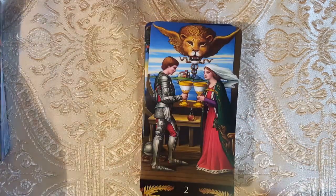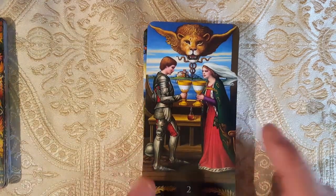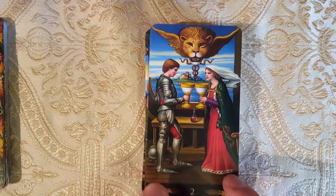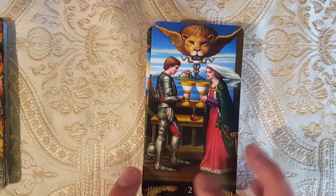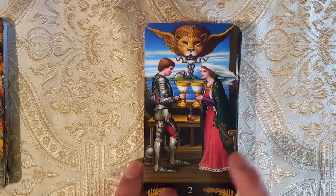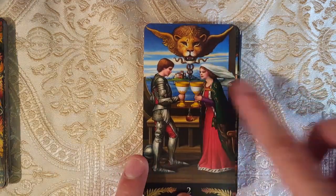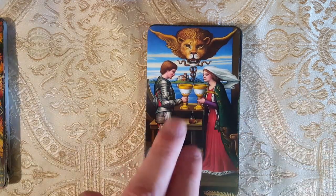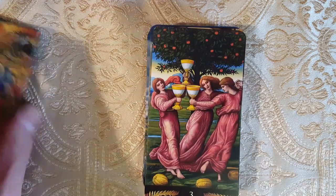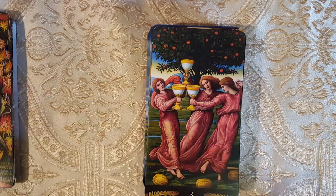Here with the Two of Cups — I think this is a reinterpretation of John Waterhouse's painting, I think it's John Waterhouse, where there's wind blowing back towards her and her veil is blowing behind her and she's reaching for this knight. Here we have the Three of Cups — traditional Three of Cups.